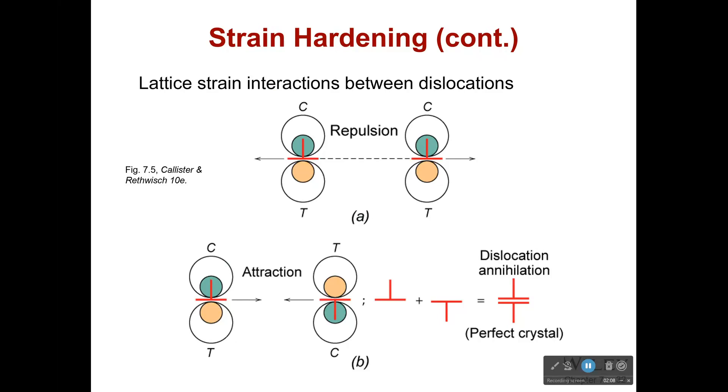So what's going on with this strain hardening? We have to realize that there is more than one dislocation inside our material. If there are two compressive stresses on the same side, they are not going to like it — they are going to repel each other, which is going to keep them from moving towards each other.